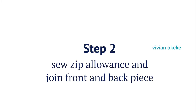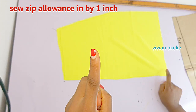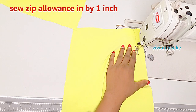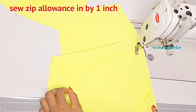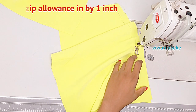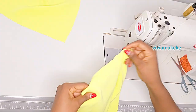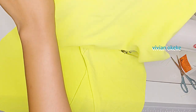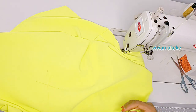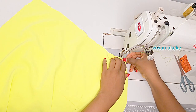Step two is for us to sew the zip allowance on the back piece by one inch and join the back piece to the front piece. This is my back piece and I'll be sewing the zip side by one inch. Right here I am closing up the back piece by one inch on the zip side. The next thing is to place my front piece on the back piece and sew this in by half an inch on the sides. This is my front piece — I'm going to place this on the back piece and close this off by half an inch on the side.